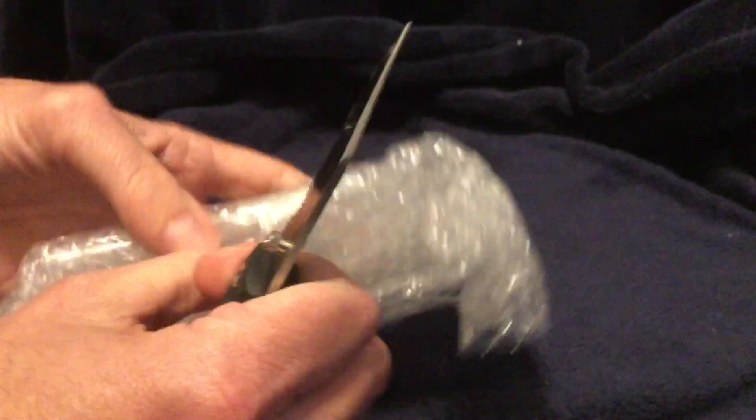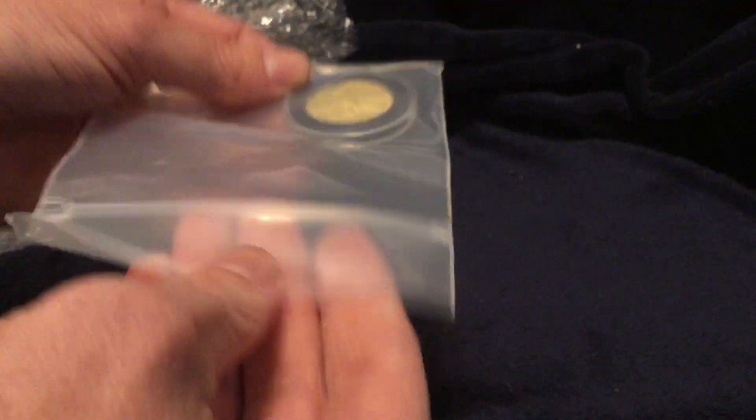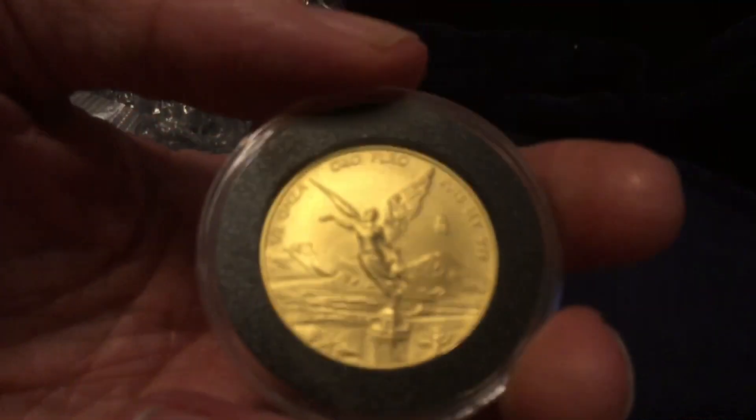Let's see what is inside here. Pulling out the contents — here it is. Very nice. Thankfully, J.M. Bullion boxed this with plenty of room to spare. Very exciting — it is the half ounce Libertad. They even included a capsule, which is very nice, and a thick bag as well. Very cool that they put it in a capsule. I was really surprised. This is the last one they had.